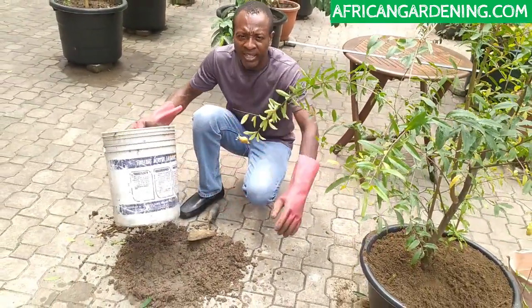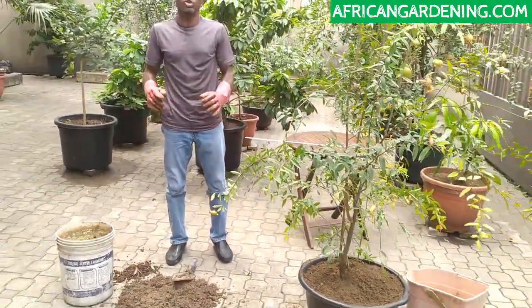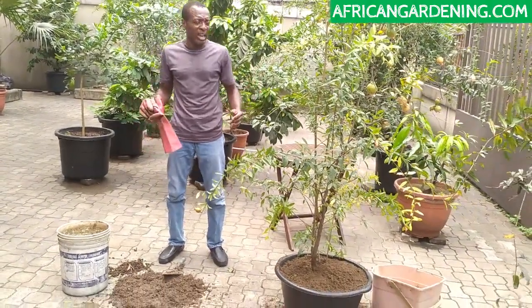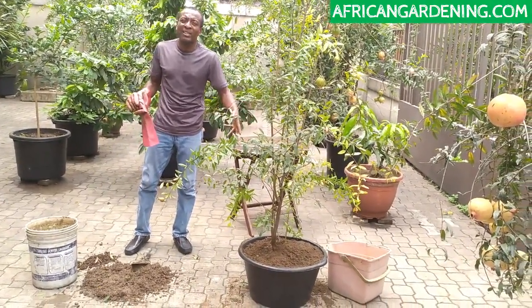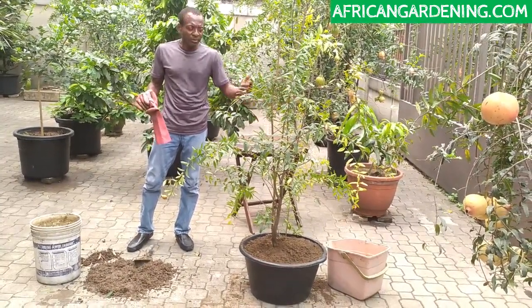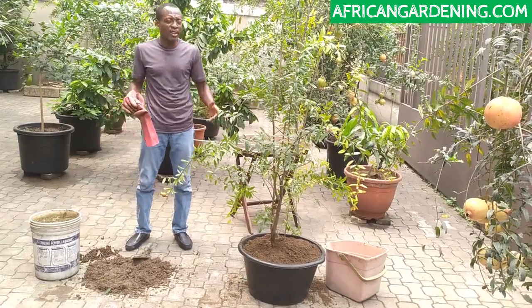We're not going to be using these pots again. All this I just did is an experiment just to show people what's the right thing to do and what's not the right thing to do. This is the second video I've done about potting — this one is actually a transplant video. The other video I talked about the six things you need to do to ensure that whatever you plant in your pot grows very well.